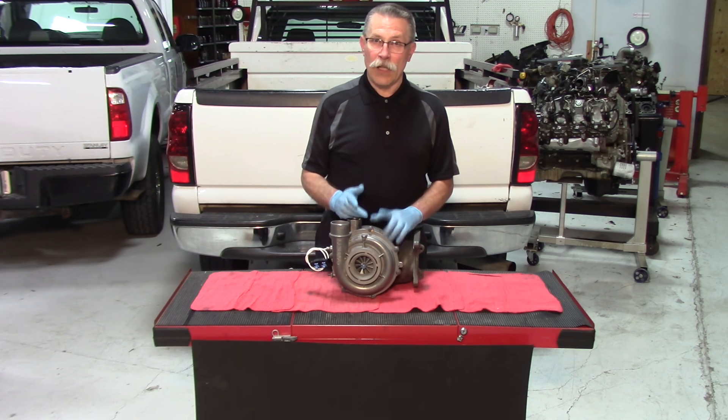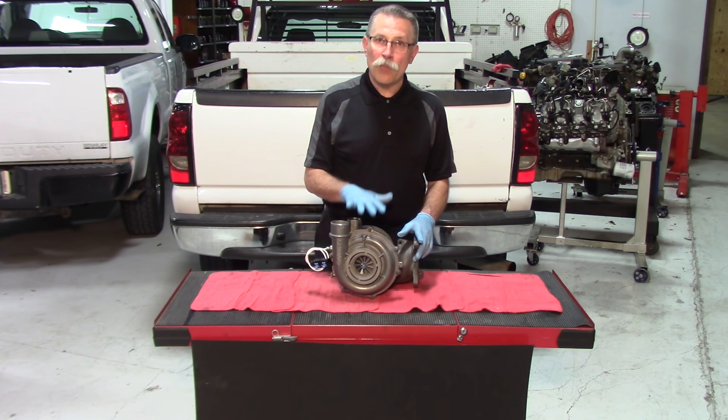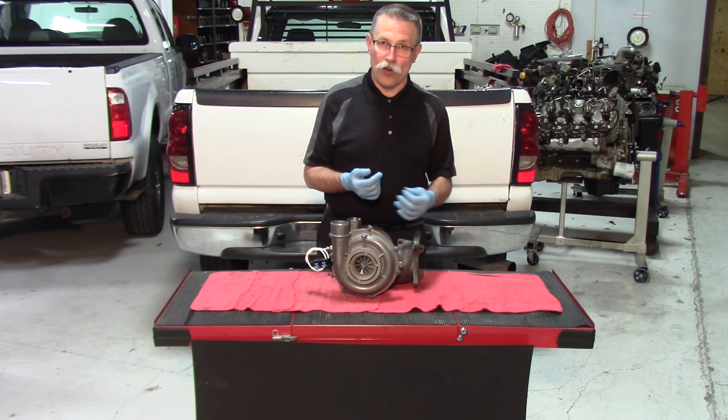Secondly, because the line can be fairly long between the crankcase and the turbocharger, you should purge that line. Make sure you've got clean oil coming out of it and the dirty oil is gone.